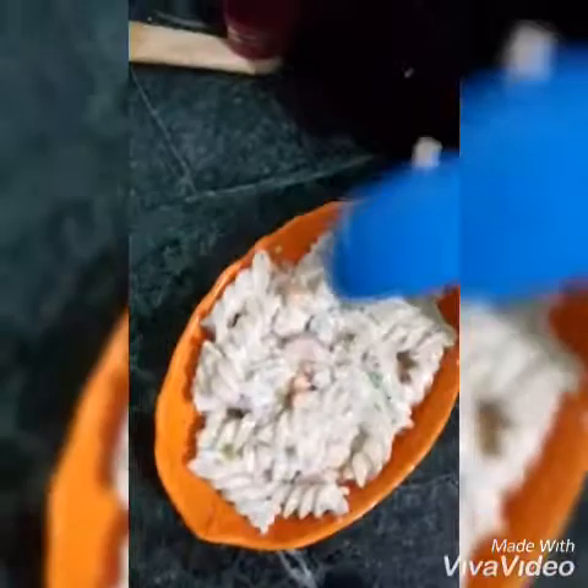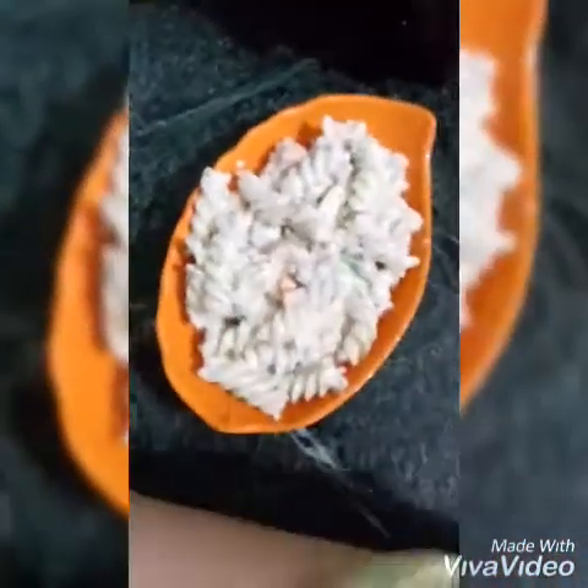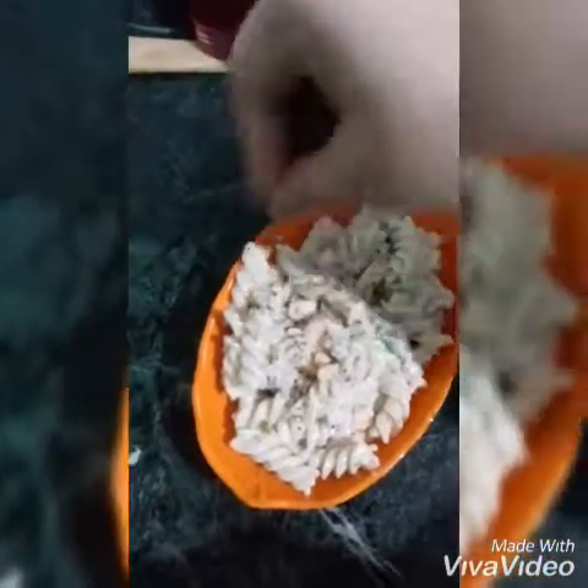Everything is done, it's time for plating. Let's plate it. We need to plate it very well. You can use any plate. Now what I am going to do is, I am going to sprinkle this black pepper powder for garnishing.